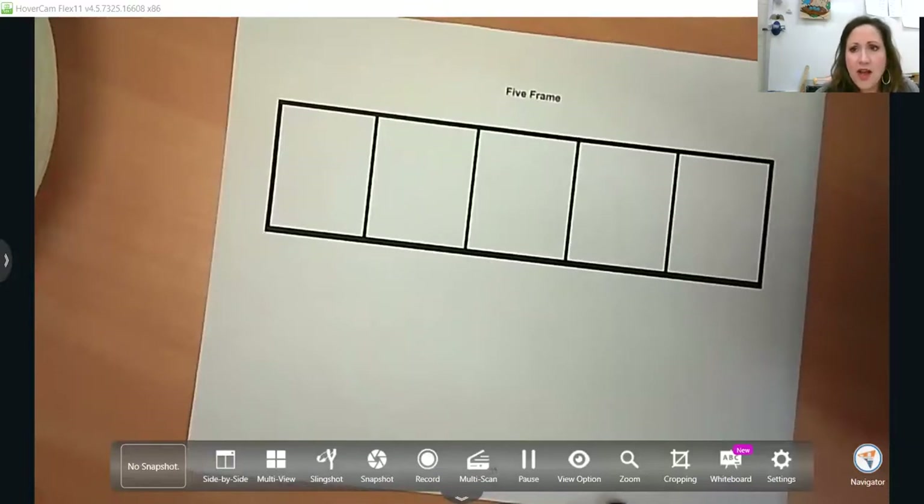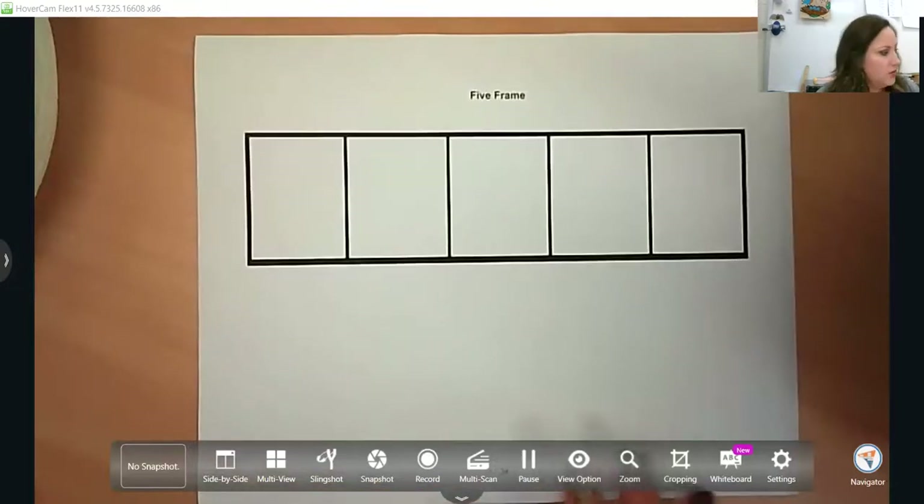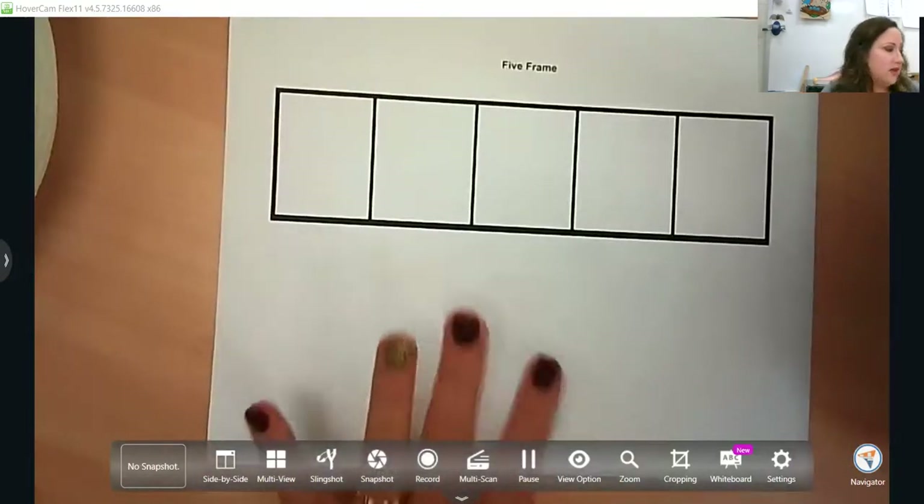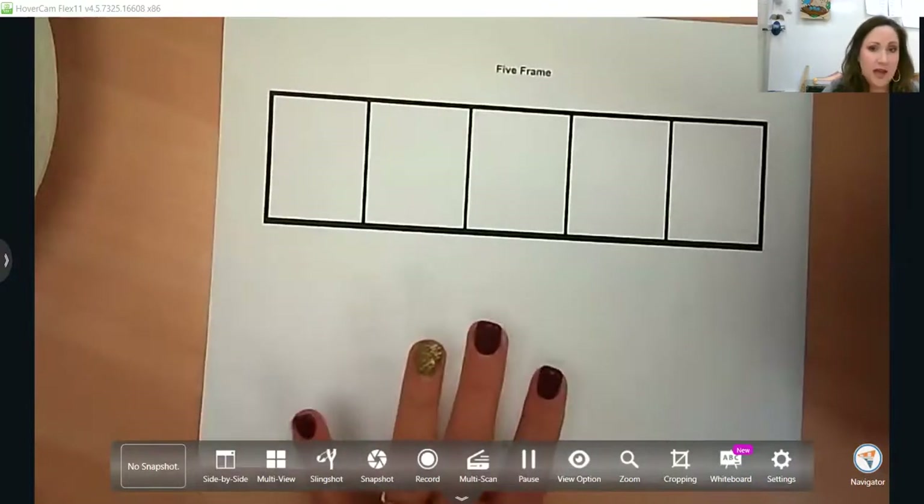We're going to start out with Number Sense. Number Sense is huge — it is all math — and it starts as early as 4K, and really before that. But we want them to have a sense of five when they leave 4K and 5K.